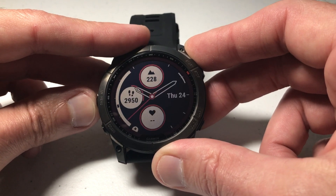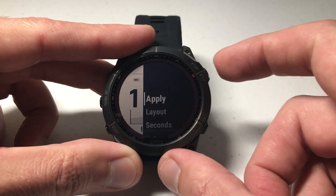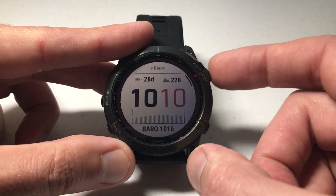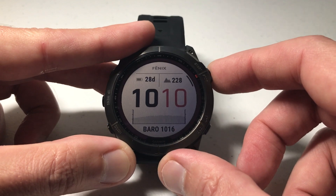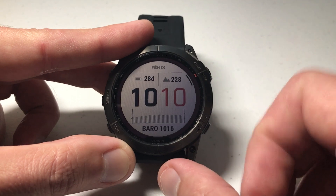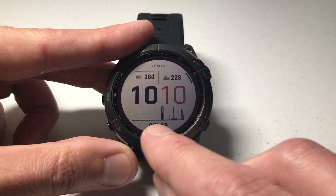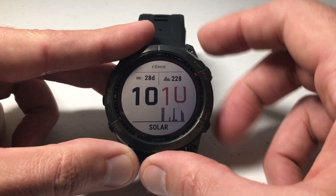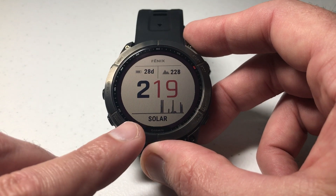I'm going to press the upper right button to select this watch face. Then I'm going to go down using the bottom left button and choose data. The top right button will always be your select. I'm going to leave my battery life in days and my altimeter as they are. It's this bottom one I'm wanting to change — it's currently set to barometric pressure, but if we go down and look through, we can also see solar charging. I'll press the upper right button to apply that. That's the first way we can see it.